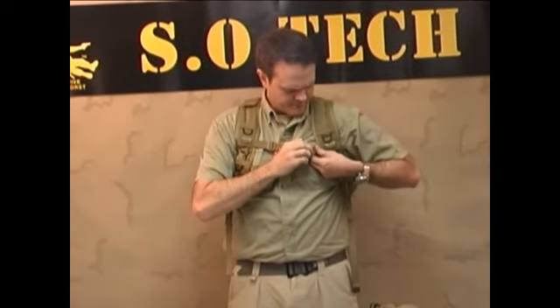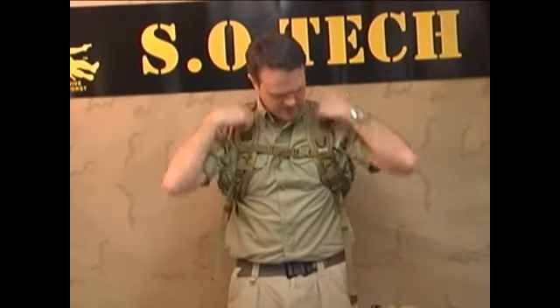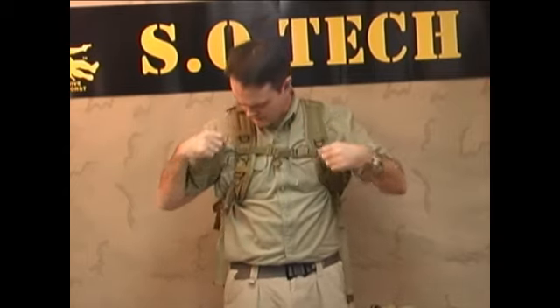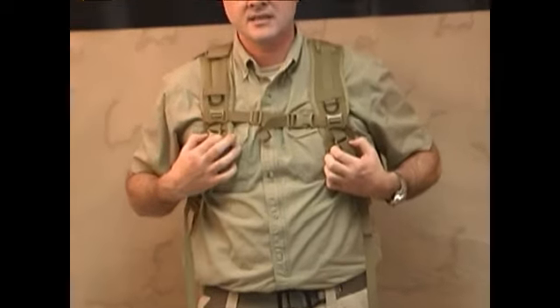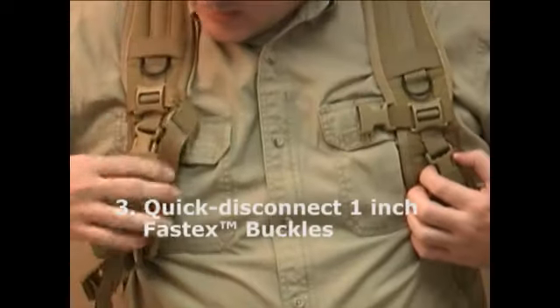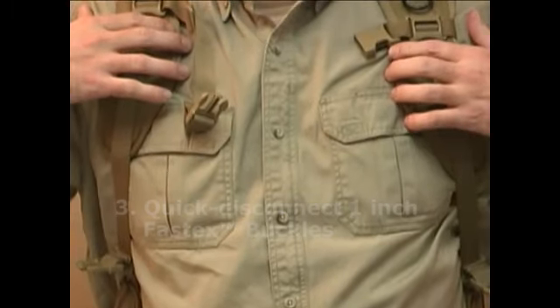The sternum strap is removable. With two ring attaching points, you can route your Camelback, hydration harness, or hydration reservoir through these loops and through this metal ring. There are two 1-inch Fast-Tex buckles, which are quick disconnects. If you need to ditch your ruck in a hurry, you drop but an 8-inch drop and fall out of the ruck.